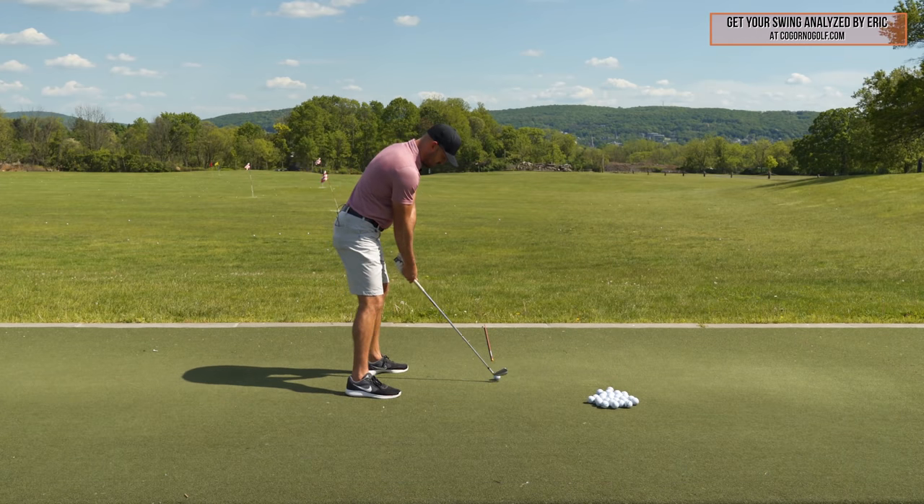If you guys enjoyed this video, click that gray like button below — it really helps us out. We're going to put a card on the screen for the Twist Away — the original OG video we did on this. We'll also put CagornoGolf.com; we'd love to work with you there.